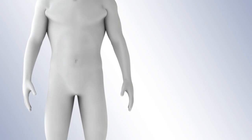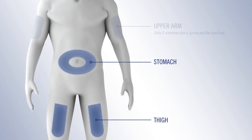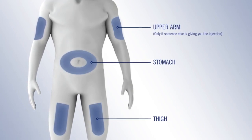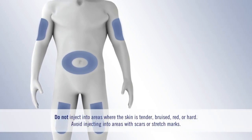Now, choose where you want to inject. You can use your thigh or your stomach, except for the two inches around the belly button. If someone else is giving you the injection, he or she can also use the outer area of your upper arm. Choose a different site each time you give yourself an injection. If you do need to use the same injection site, just make sure it's not in the same spot on that site you used last time.